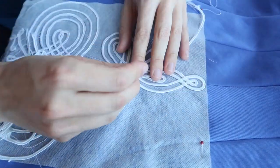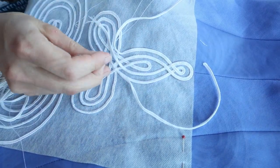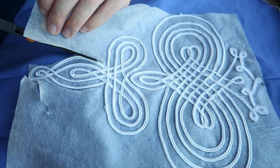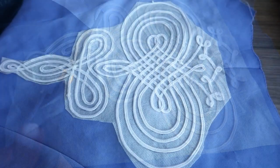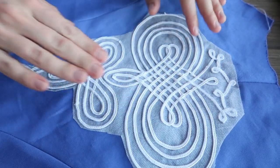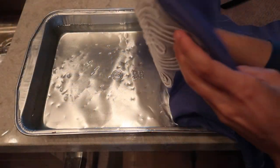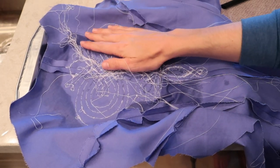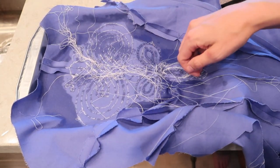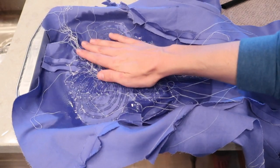If anyone has any better instructions for how to do this properly, please do let me know because I would love to learn how to do this the right way. Once I was done hiding all of the ends of my braids, I cut away the excess dissolvable paper and soaked the piece in a shallow pan of cool water for about half an hour. After rinsing it off one last time, it was clear of all the paper I had used to transfer the pattern.